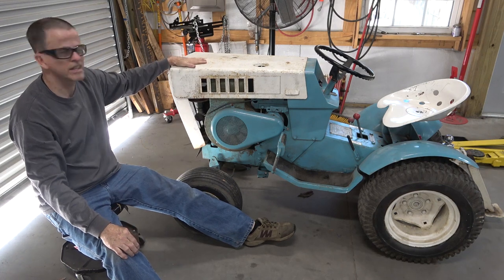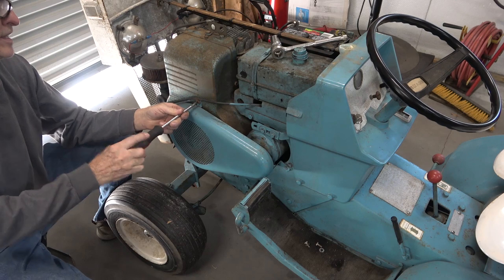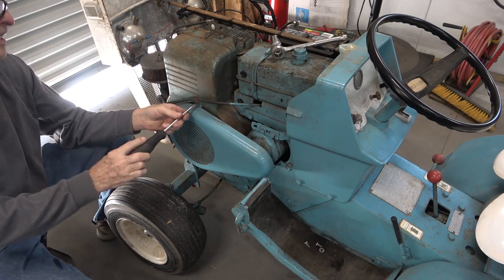It won't start — well, it will start, but it protests a lot. I'm going to pull this apart and swap out the magneto.